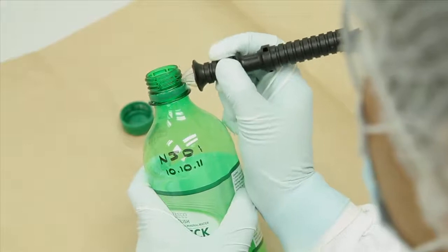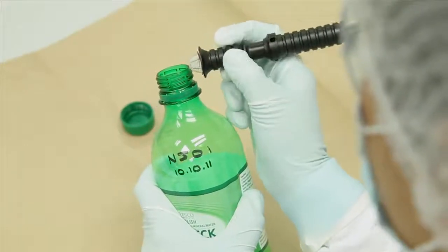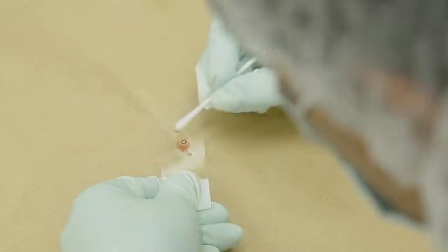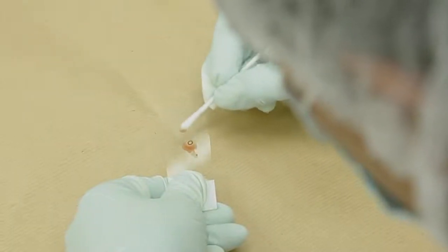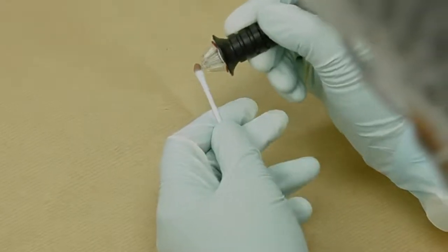There are two methods of sampling. The first is direct sampling, where DNA is recovered directly from the item. Alternatively, indirect sampling uses a swab to recover the DNA, and the swab is then sampled with the collector.